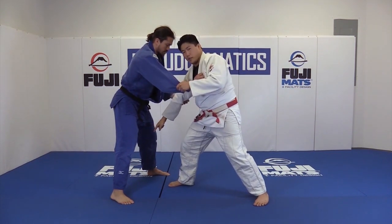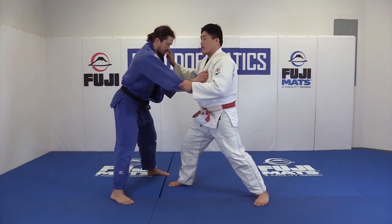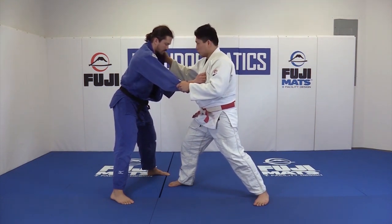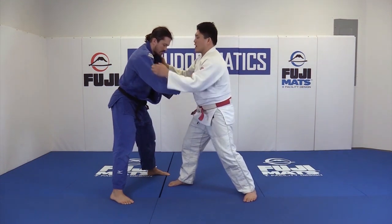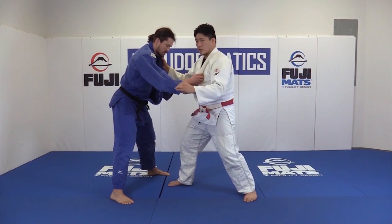Because he has this open space, he's in opposite configuration, there's not much of a threat for him to go to the right side now, especially because my hands are in better position. I just attacked a lot of attacks high, now I'm going to go low. We did Tomanage, but now I'm going to go Drop Seionage.